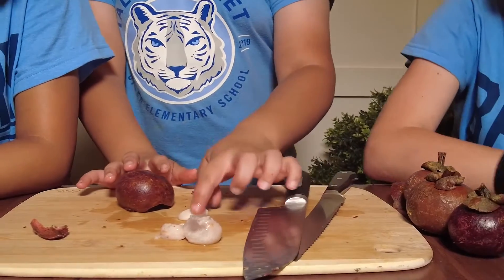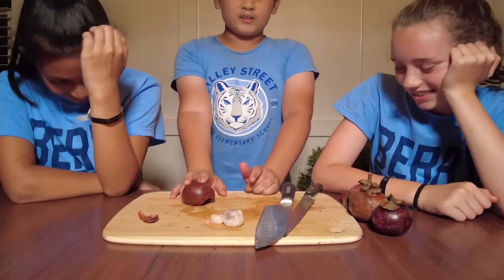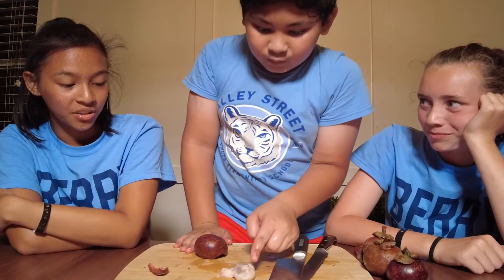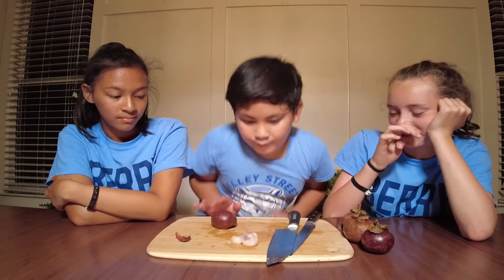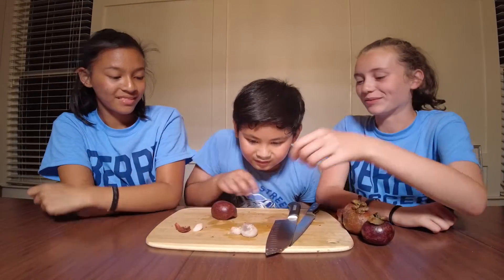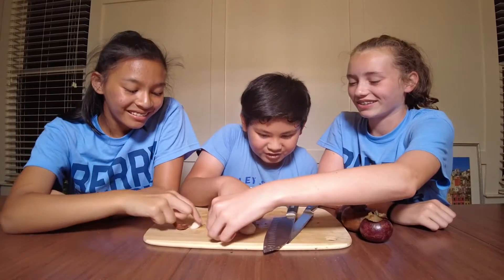Now, a lot of them have seeds in there. So you can choose — but not really. Are they hard? Like this big one will probably have a bigger seed, so we'll probably try this one. Sorry, big chunker.